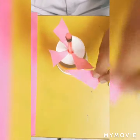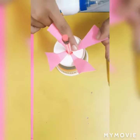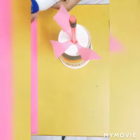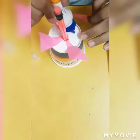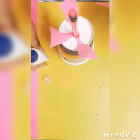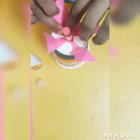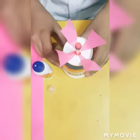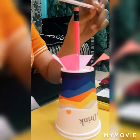So now we need to cut small triangles and paste all these small triangles on the cup where the hole in the center is made. We have now pasted the triangles on the cup.